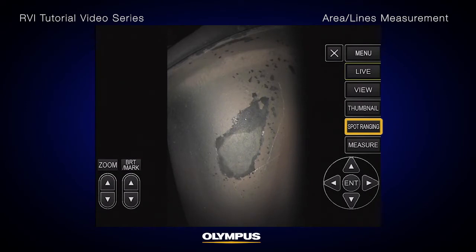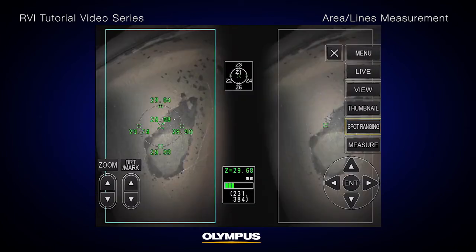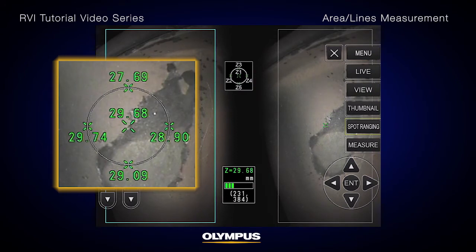The multi-spot ranging indicator shows the respective distances at each of the five positions between the distal end and the target. You can move this circle or change its size to instantly know the desired tip-to-target distances.